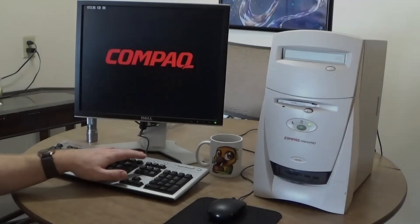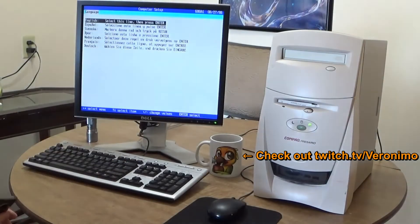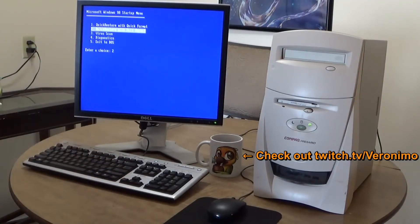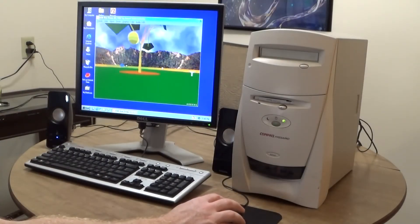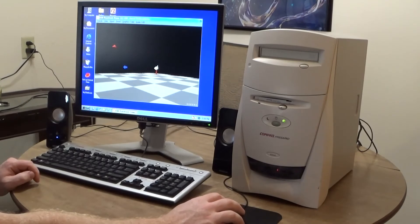Next time we visit this, we'll reinstall the operating system from the Compaq Quick Restore disks for this PC that I found on archive.org, and then do some gaming and benchmarking to see how well it performs. From there, we have some upgrade paths to follow to see just how far we can push this PC. Stay tuned for that, and thanks for watching. We'll see you next time.